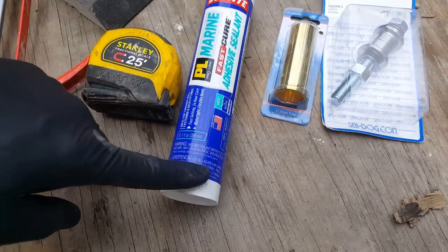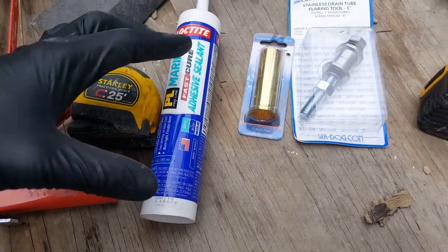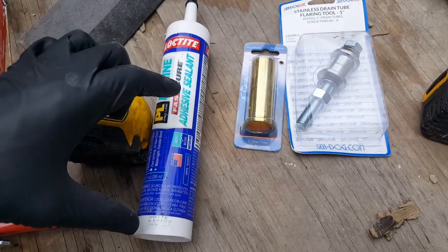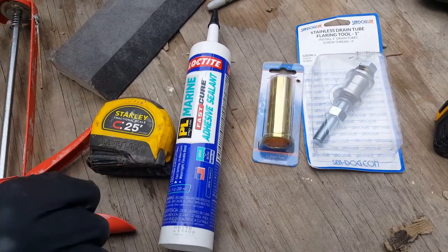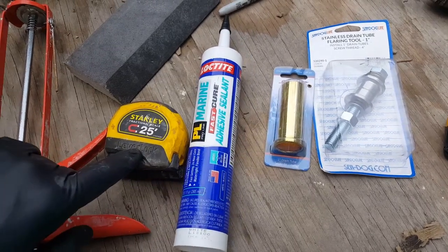You also need PL Marine — this is made by Loctite, it's an adhesive sealant. They have the 10-ounce, which is what I use, or they have a smaller one. If you're just doing a drain tube you can get the smaller one. You also need a measuring tape.